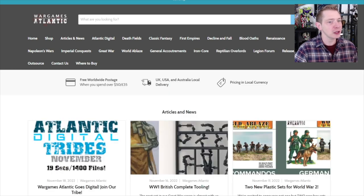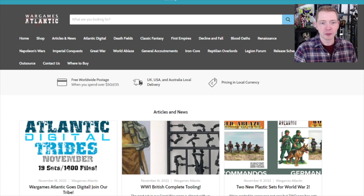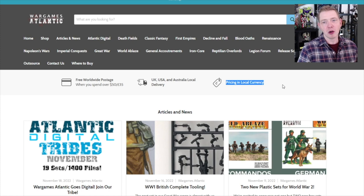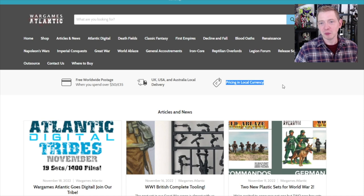It's 20 miniatures for $39.99. Whenever you spend over $50 in the store, you're going to get free shipping in your local currency. The pricing is in the local currency — they're not making any arbitrage besides the normal fees to get your order in, whether it's the UK, EU, States, Canada, or Australia. That's solid.